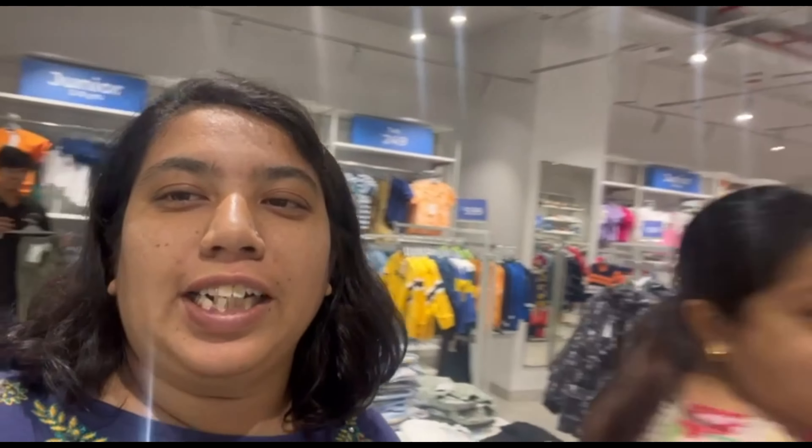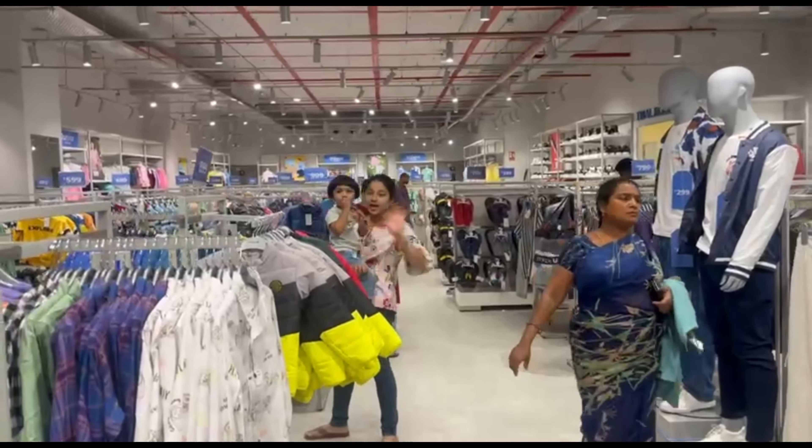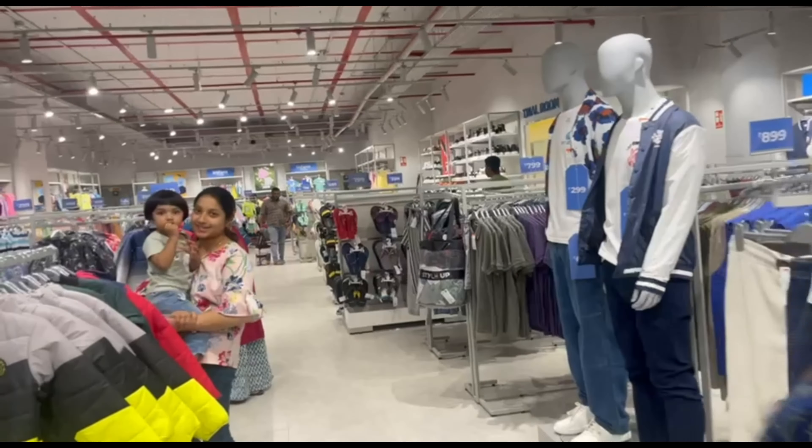We are back at the mall style and we are checking out some clothes. Hi Binko, hi Dum Dum, hi Mommi.